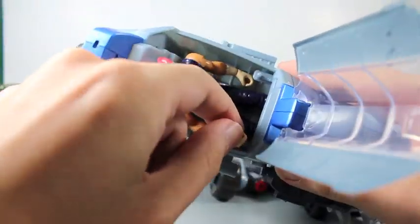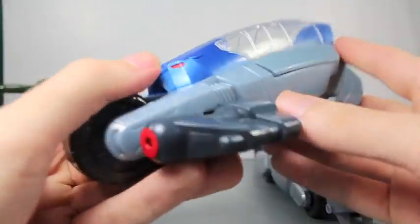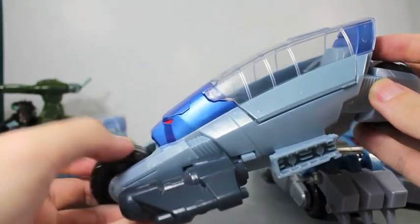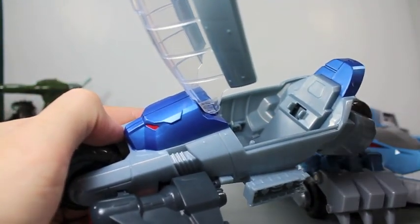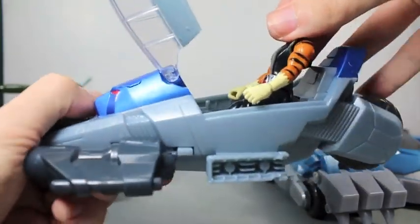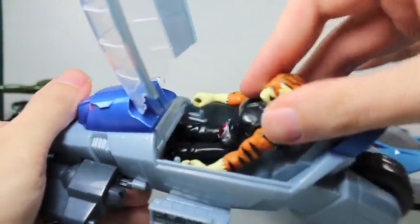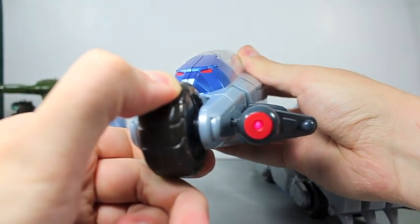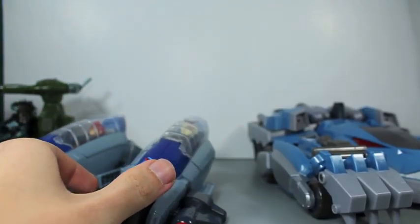It has little handles for their hands. Same with Tigra — it has a little laser light, the button right here. It won't work alone, but once you put Tigra in and line up the Thunder Lynx, press that same button and it has a little laser light. Pretty cool. I really like that. So that's the Thunder Racer.